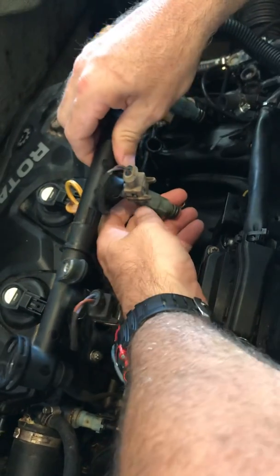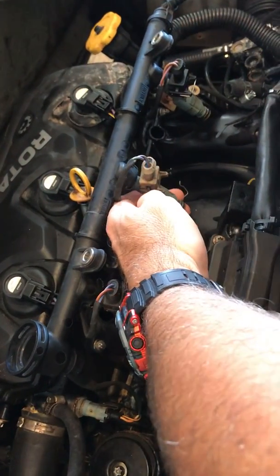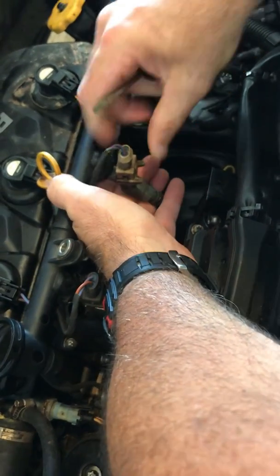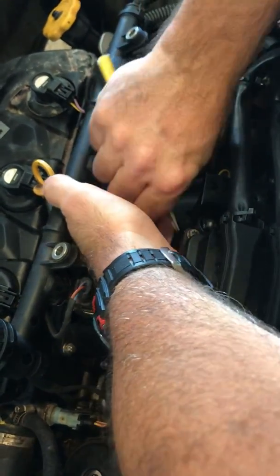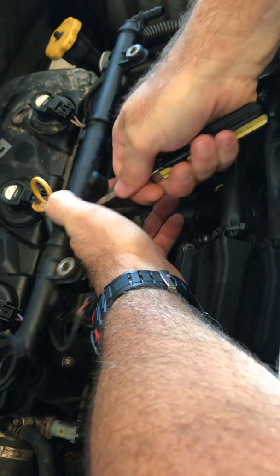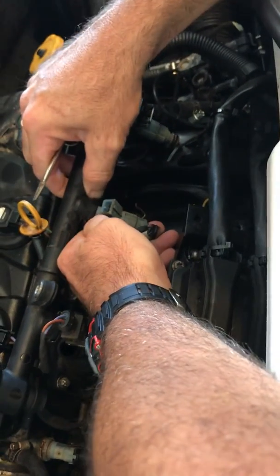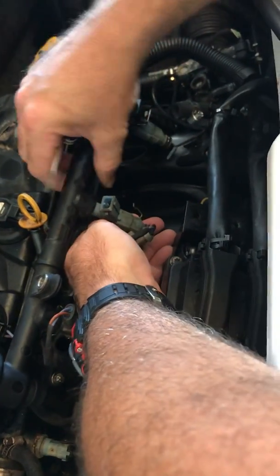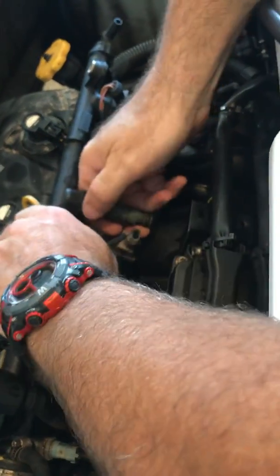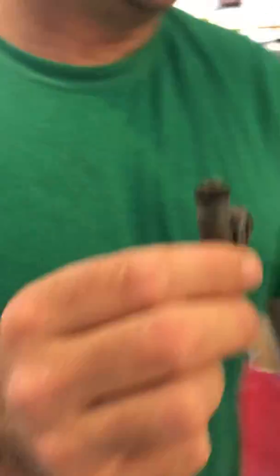The second thing is you've got this little clip here that holds it on, so you're just going to work it back. You probably need a little tool to just push back on it a little bit. You can go ahead and pull that off, then push back here and here and start working this little clip off the back of the fuel injector. I'm just going to let it fall down in that little area. And then from there, I just pull out the fuel injector. So that's our fuel injector — let's come over here to the workbench.